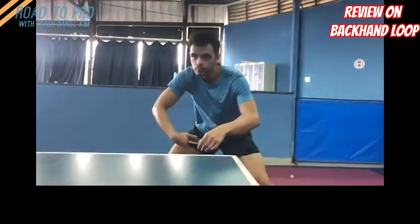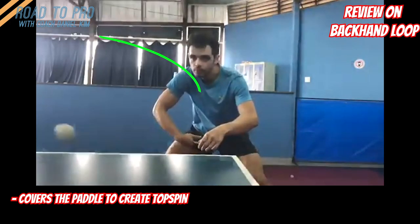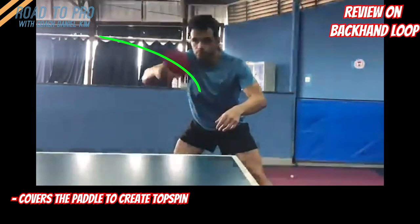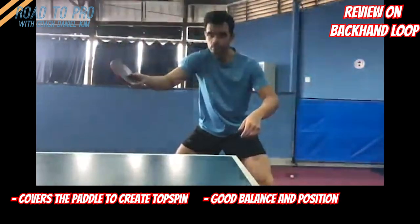About the good things first — the angle that he has at the contact and follow through is very good as it doesn't open up. He closes his paddle as he swings and covers the ball from the back towards the top, which is an efficient way to create good topspin. His balance and position seem to be good as well.